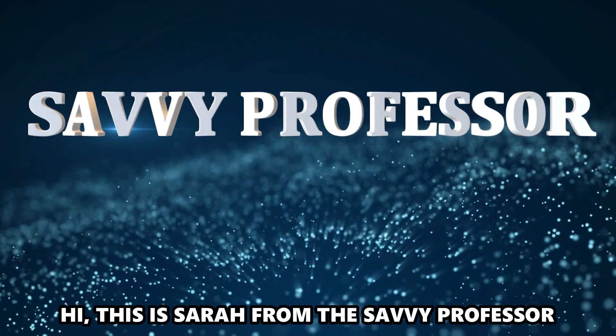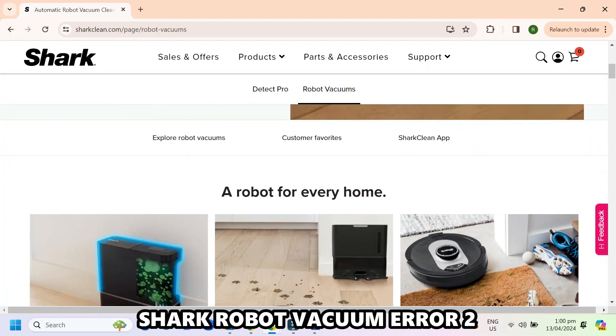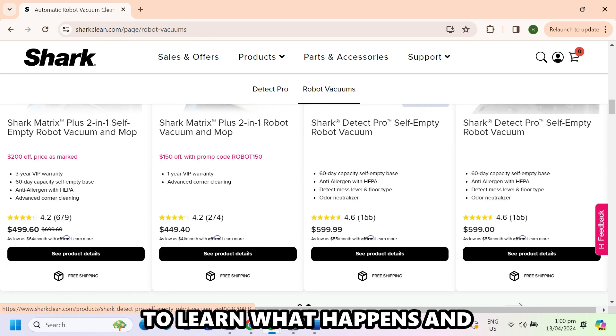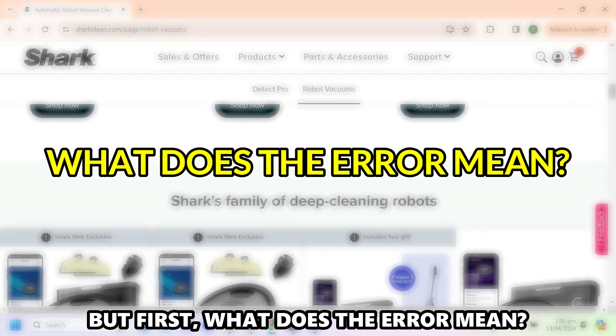Hi, this is Sarah from The Savvy Professor, and in today's video, we'll talk about Shark Robot Vacuum Error 2. Watch the video until the end to learn what happens and how to resolve the error. But first, what does the error mean?